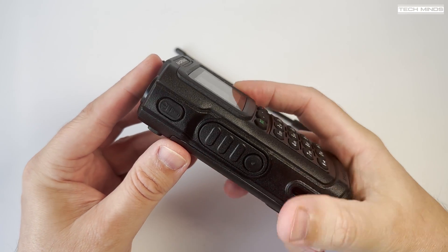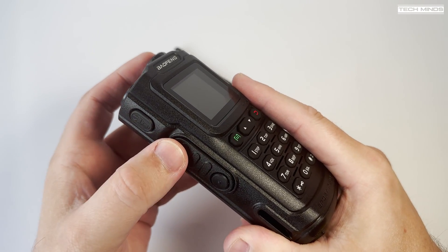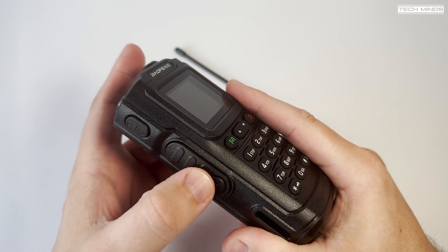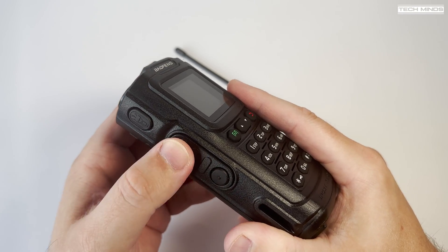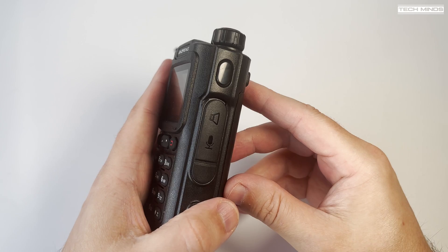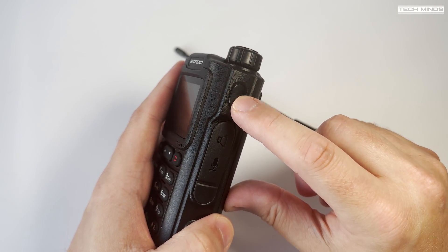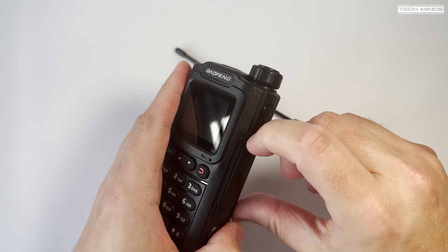On the left side of the radio we find three buttons. The top button controls the LED torch located on the top of the radio, and the lower two buttons are the PTT and function button. On the right side at the top there appears to be another button, but this is just a blanking plate and has no function.